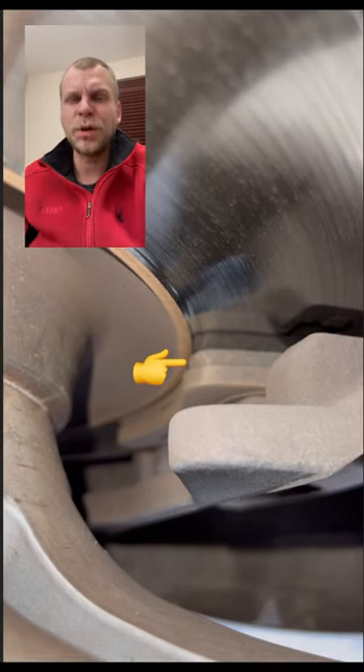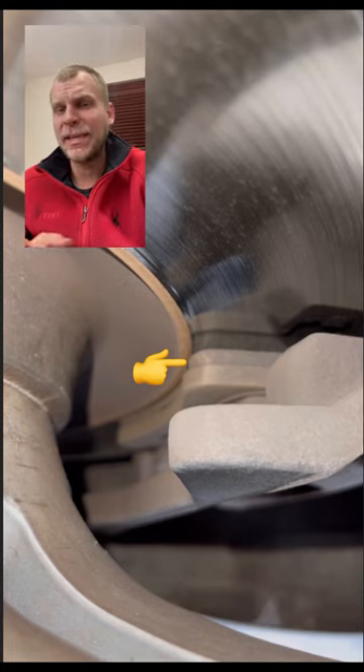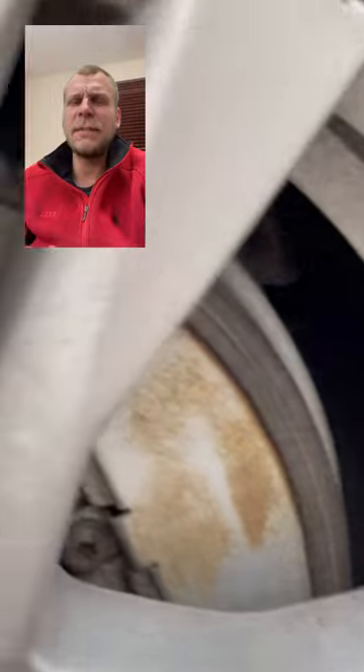As a general rule of thumb, if the brake pad material itself is the same size or smaller than the backing plate of the brake pad, it's time to change them.